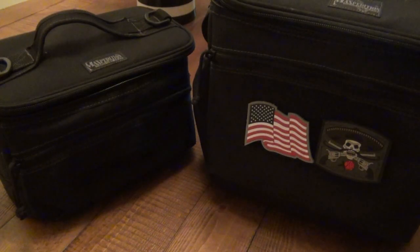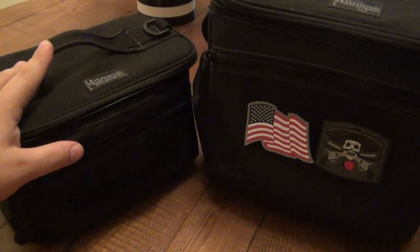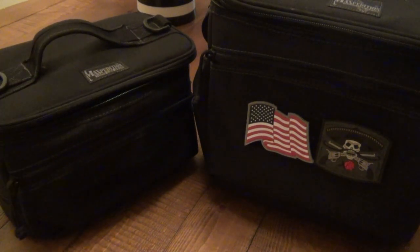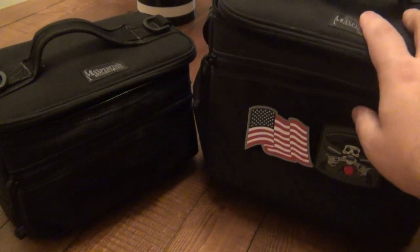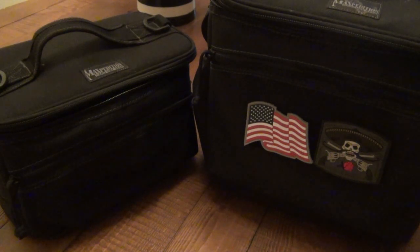They work great — they keep everything nice and cold. The small one is definitely better for a dedicated daily lunch bag for work. The bigger one is better for camping situations or traveling, especially if you have a big family with kids — you throw in some Gatorade, soda, water, snacks, and you're set for the road.